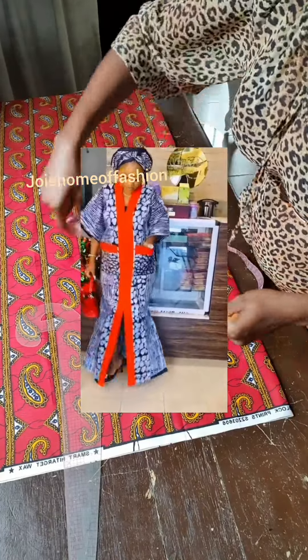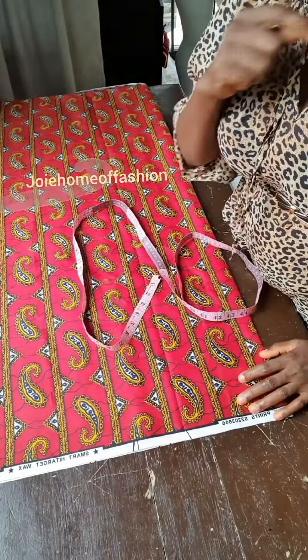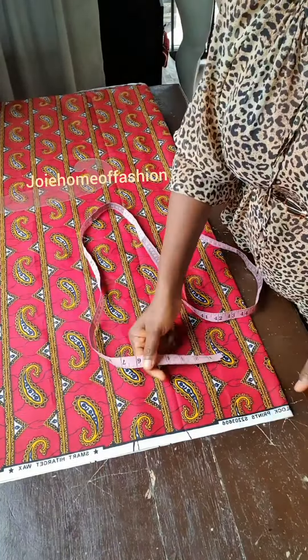Hello guys, welcome to my tutorial. Again, we are doing the style that is on the screen, so let's get right into the video.